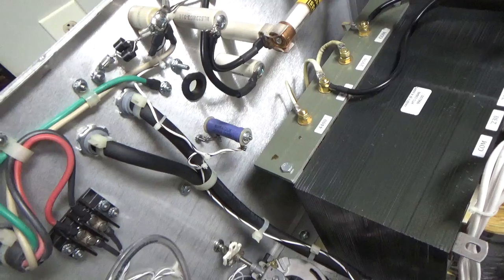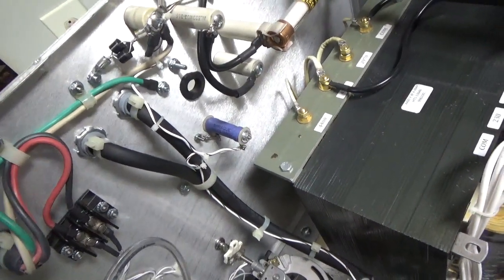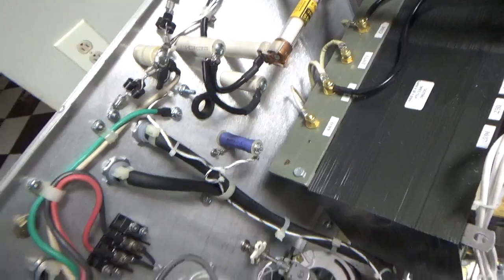It'd actually be more like 75k, because you have the bias resistor — the cutoff resistor — as well.